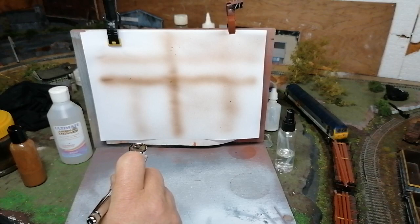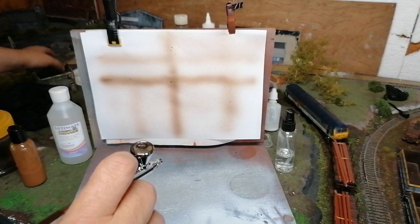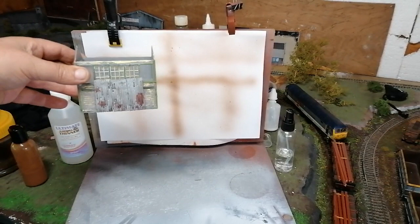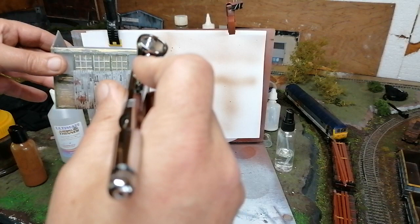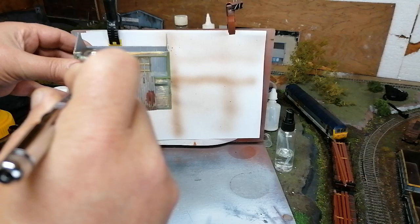Just get some paper and practice — keep practicing and you'll soon get the hang of it. You can pick up your rails. I've got a building here — let's quickly show you this. It's an old derelict building, and so we can just put a bit of a dirt effect along the bottom of it quite easily. It's only ever so subtle but it makes a lot of difference. Don't be afraid of your airbrush — simple as that.